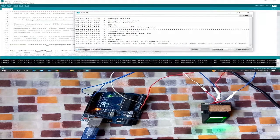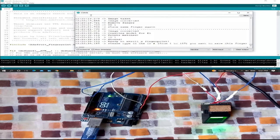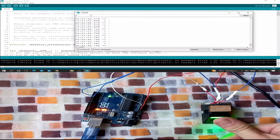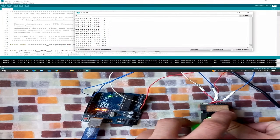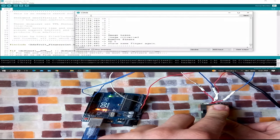Now let me run the code again. For example, I want to save my fingerprint to both ID number 1 and ID number 5. I'll type 5 and press enter. As before, I put my finger on the sensor — image taken, image converted — then remove the finger.